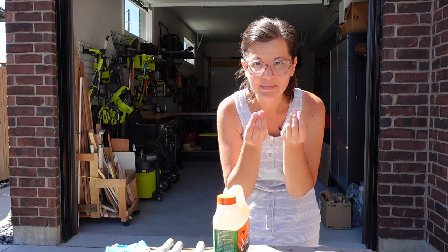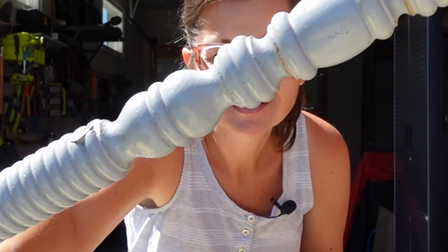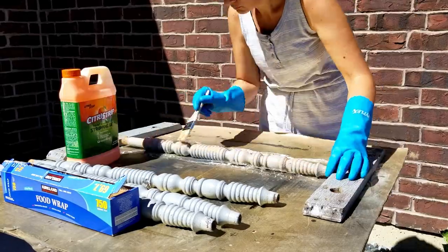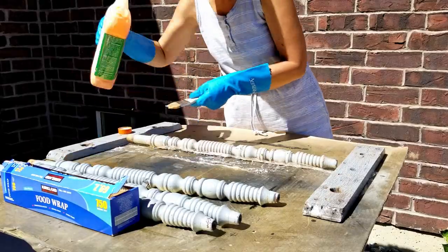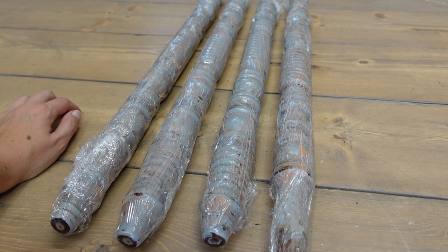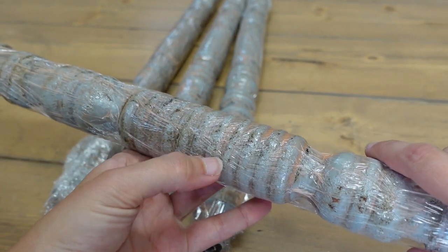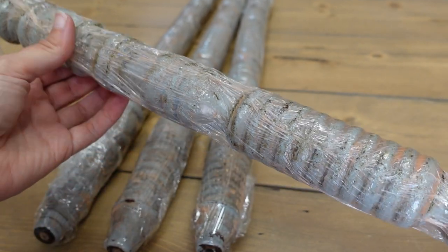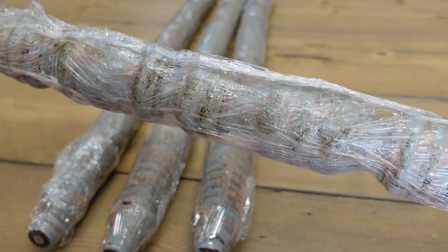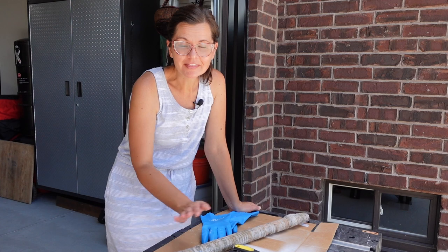I'll let them sit until I can see the paint starting to bubble, and then I'm going to scrape it off. With all this detailing, I'm sure the scraping part is going to take a long time. But it's a nice Friday afternoon, so let's get to work. The legs are relaxing out of the sun while the stripper works on the paint, and it's already starting to work — it's only been a few minutes. It's already starting to bubble up, so this should be much easier than I was hoping. Well, it's still going to be really difficult, but at least it'll be quicker.